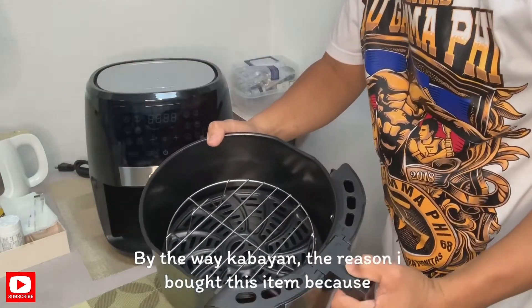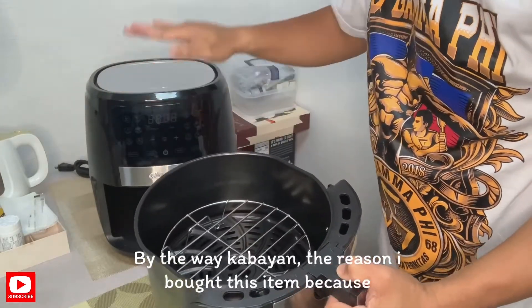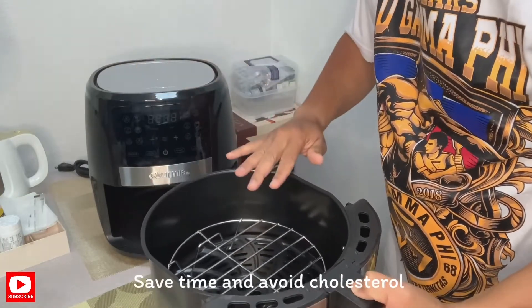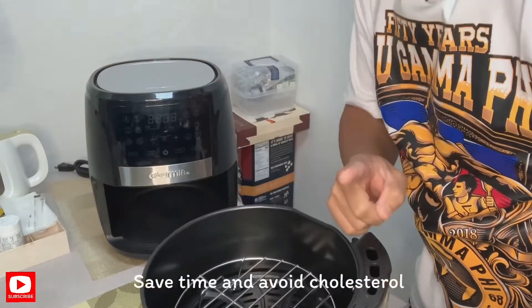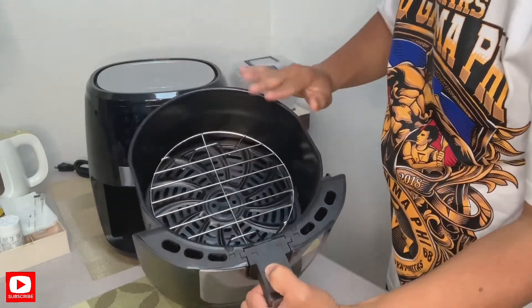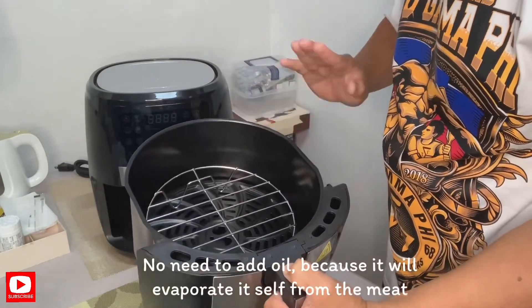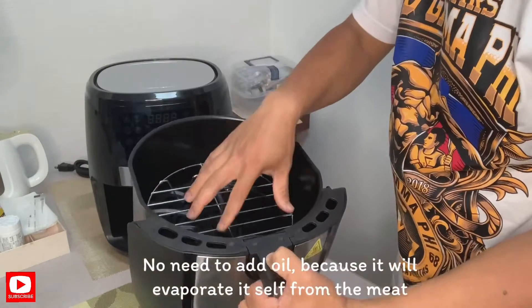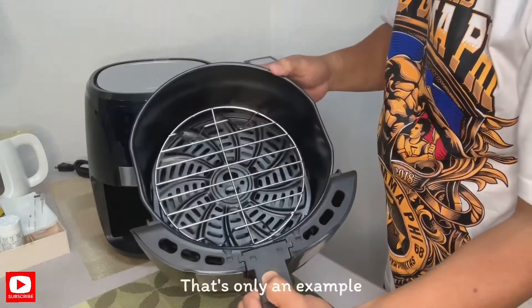Siya nga pala kabayan, kaya nga pala ito nakagustuhan kong bilhin dahil matipid po at yung mantika po — iwas tayo sa mantika, kolesterol. Hindi na po kailangan ng mantika dito, kasi yung taba ay mawawala na dun sa karneng ilalagay nyo. Sample lang po yun.